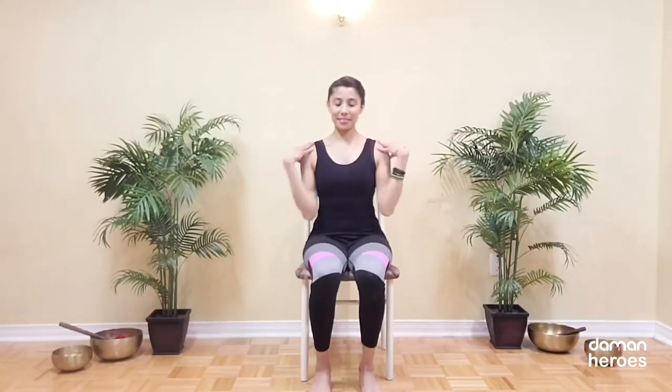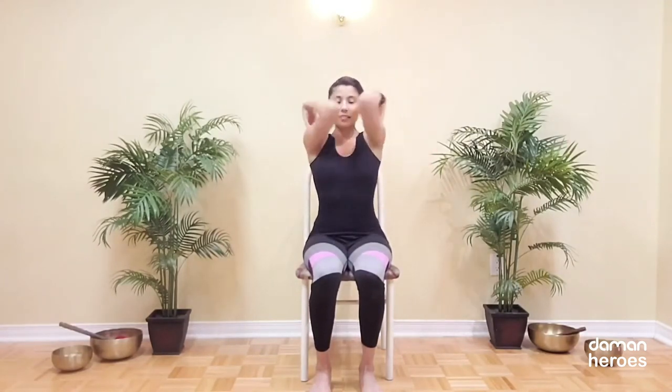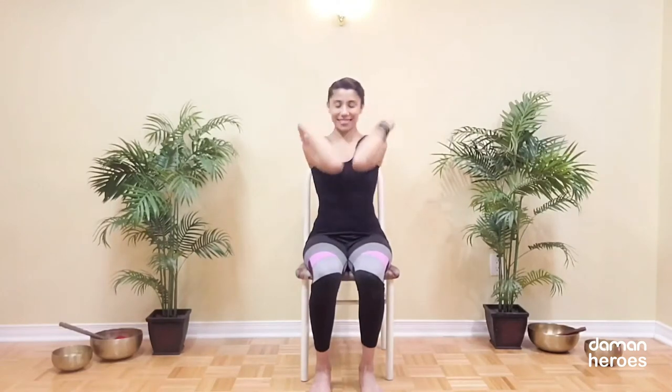Stretch out your arms forward, tap your hands onto your shoulders and then bring the elbows to touch in front of the chest and start to draw big circles with the elbows in one direction and then reverse the circle. Keep breathing through your movements and then release your hands.